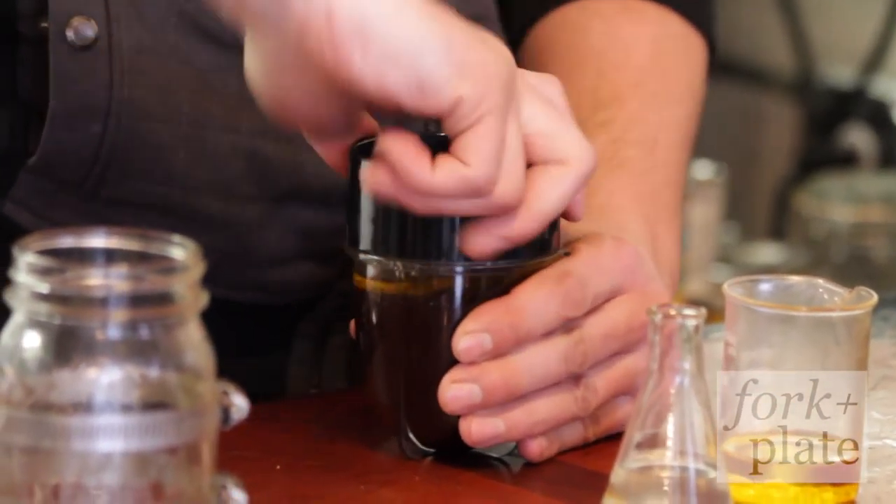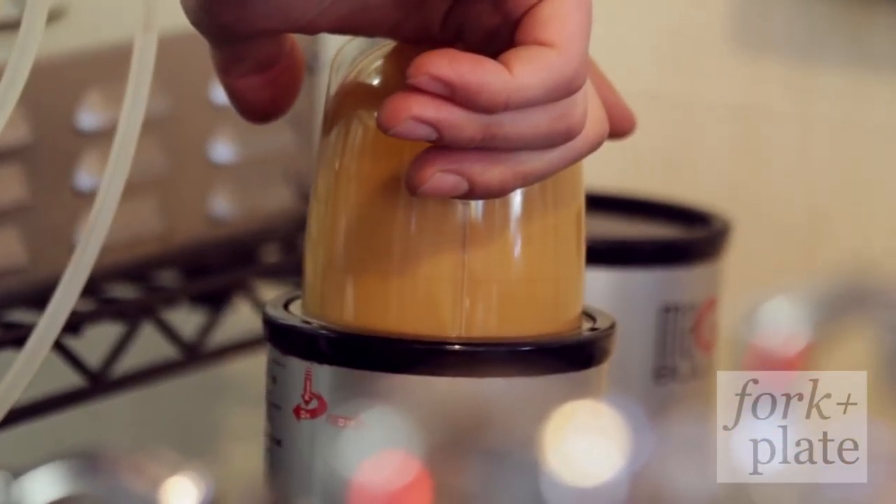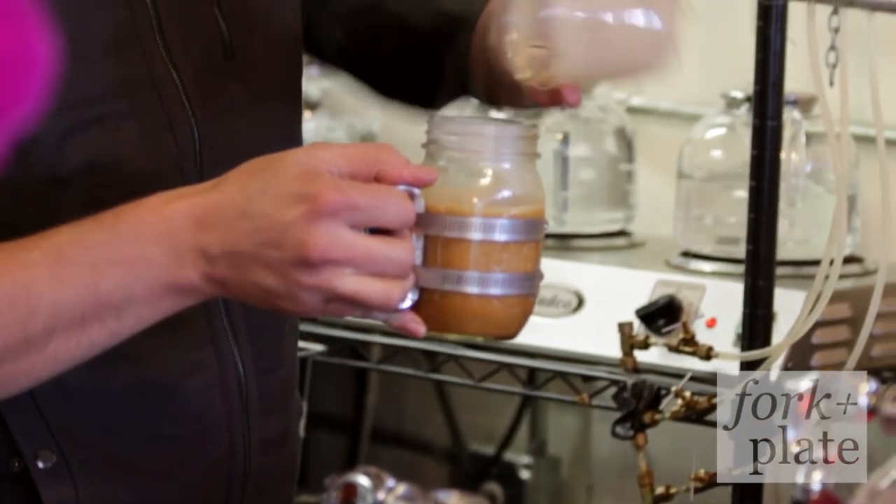Tie it up. Blend it. Alchemist's cup. And voila!